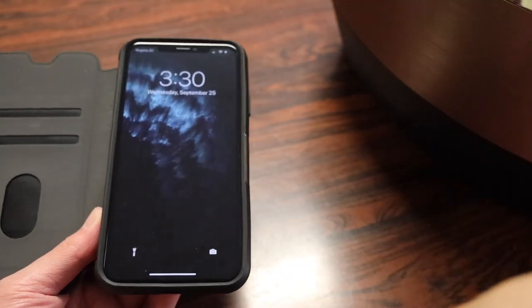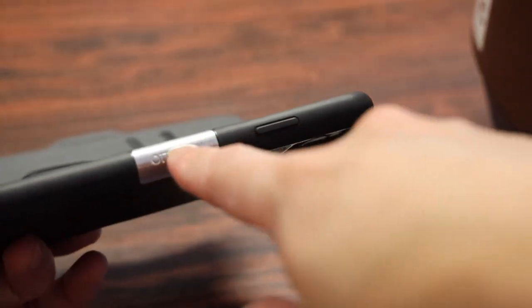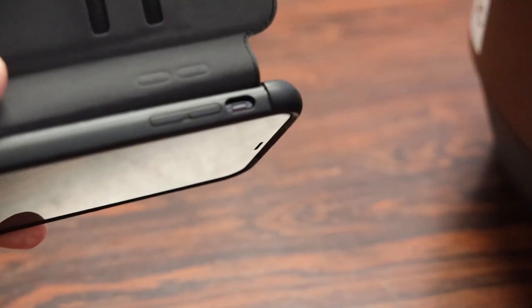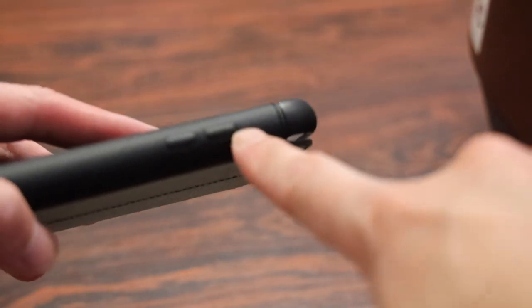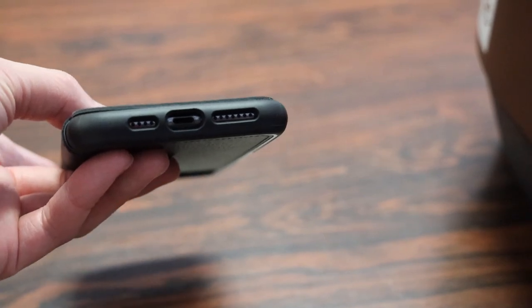I also have an edge-to-edge tempered glass screen protector on here which the case does not interfere with, nor does it interfere with the locking mechanism of the flap. On the side we have the OtterBox logo stamped on the magnetic lock, a cover for the power button, covers for the volume rockers on the other side that still have a nice clicky feeling when pressed. There's a small cutout for the vibrate and ring switch, and by the indentations on the flap you can still access the volume rockers even with the leather piece closed. On the bottom there are three individual cutouts for the lightning port, stereo speakers and mic.